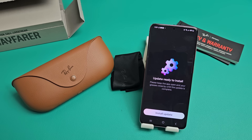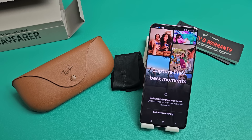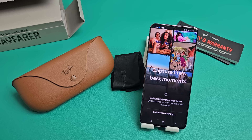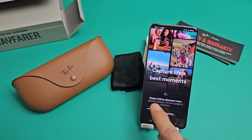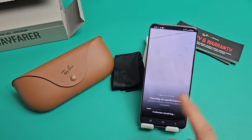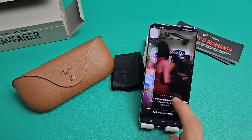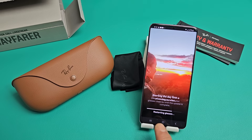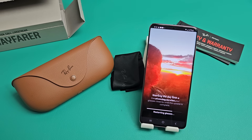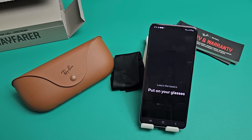It's checking for updates — looks like there's an update. It says Install Update, so let's tap that. It says four minutes remaining over a slow Wi-Fi connection. Just make sure the glasses are near your phone. You can read the tips and swipe left to discover more while you wait. Now it says Restarting Glasses. And now it says your glasses are updated — I'll tap Next.